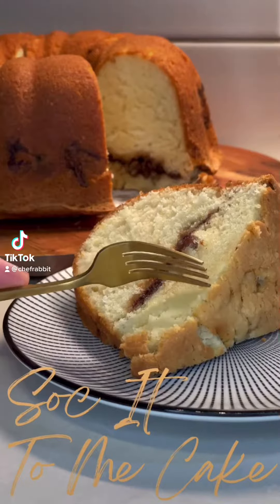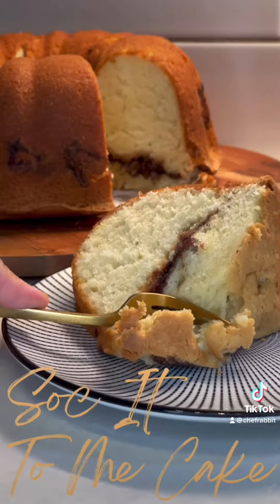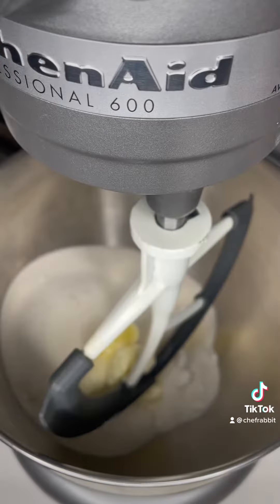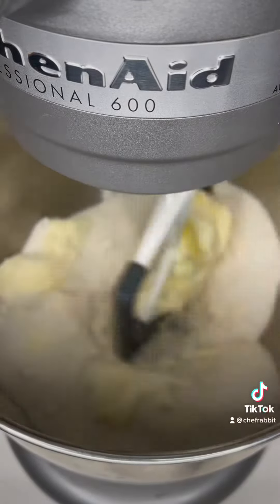Let's get into one of my family's favorites, Sokka Timmy Cake. You're going to go ahead and take two sticks of unsalted butter and cream them together with three cups of sugar until it's nice and fluffy.